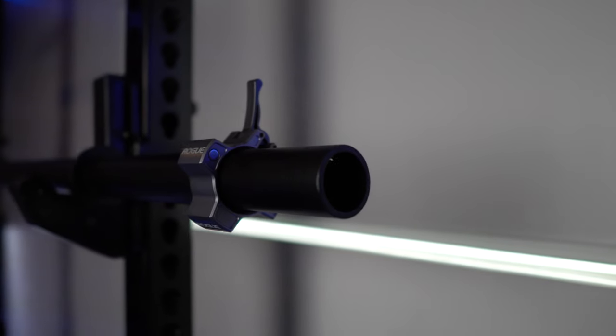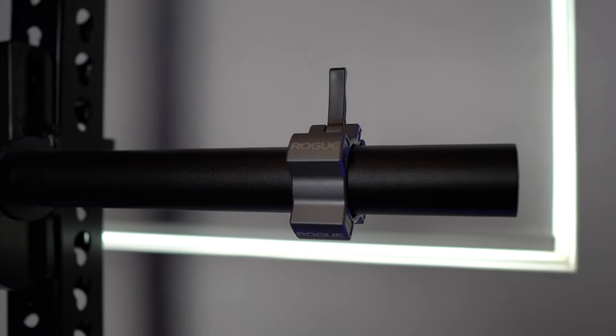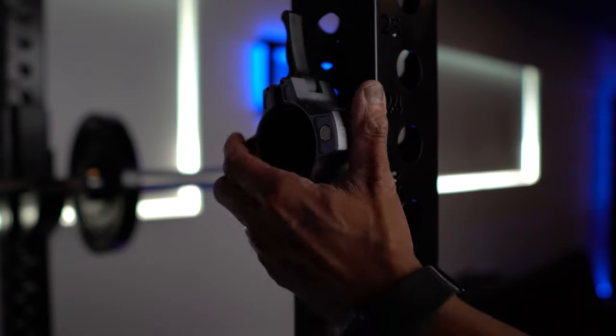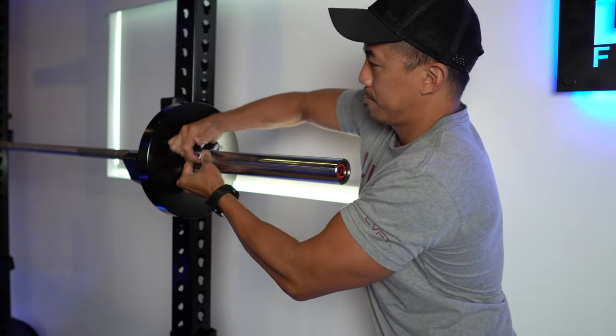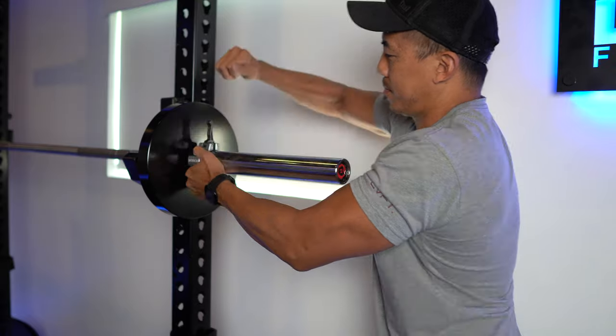So the first set of collars we're looking at are the Rogue Oso collars. These retail for about $67 US for the pair. They're really nice in terms of the form factor — they're aluminum, they feel really premium. My favorite thing is they have magnets so you can store them right on your rack. When I first got these collars, the lever was super tight, but as they got used to it, they did loosen up and got a lot easier to use.